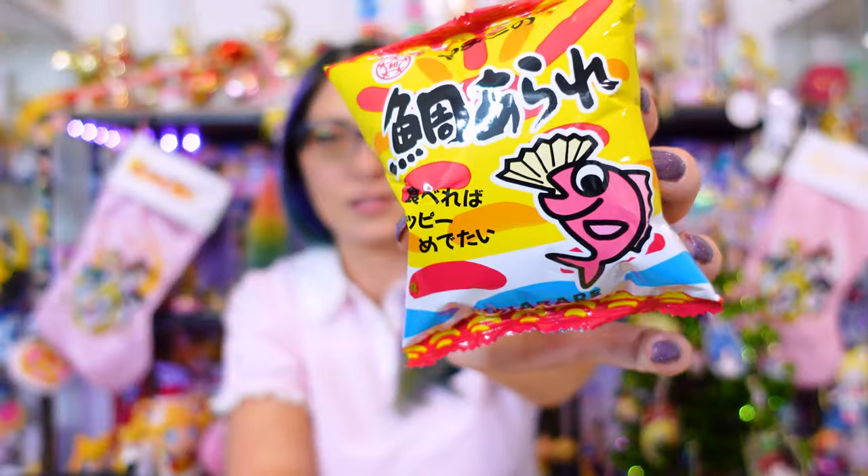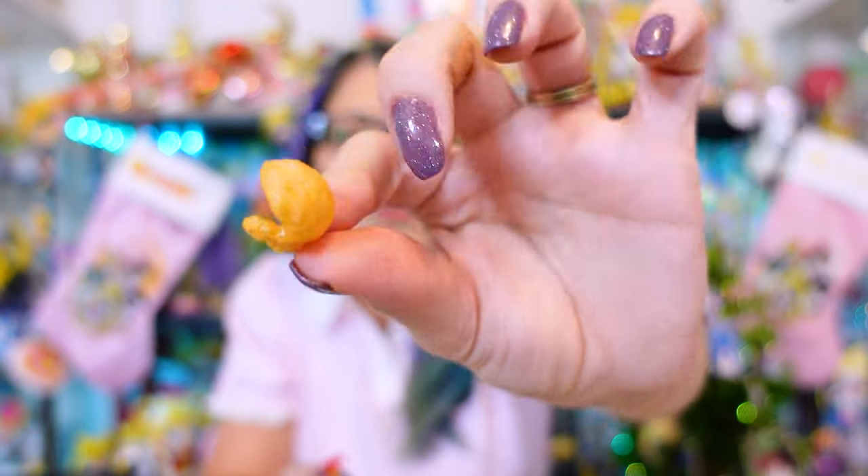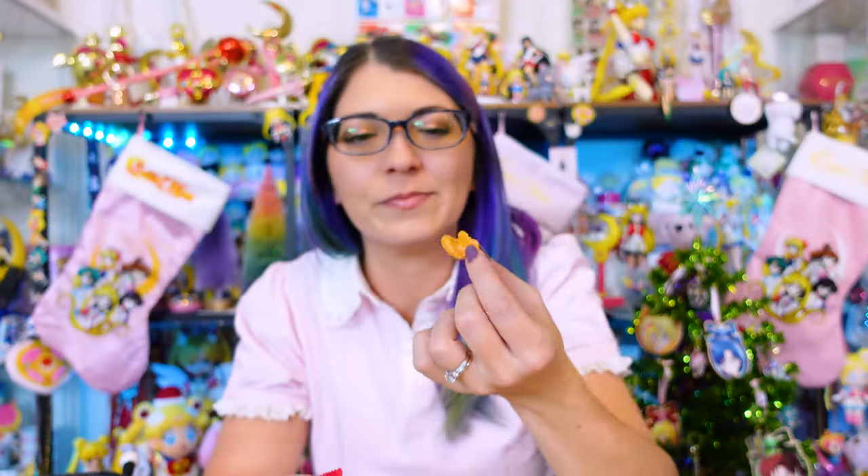It's time for another snack out of my Tokyo Treat box. What do you want to guess — some kind of fish-flavored item? These almost look like another corn chip type of item. Yeah, kind of a fishy flavor.